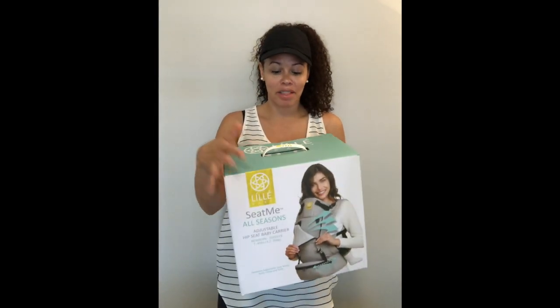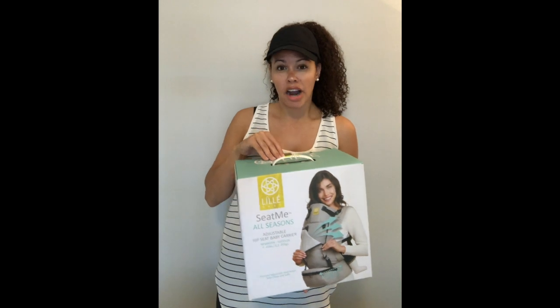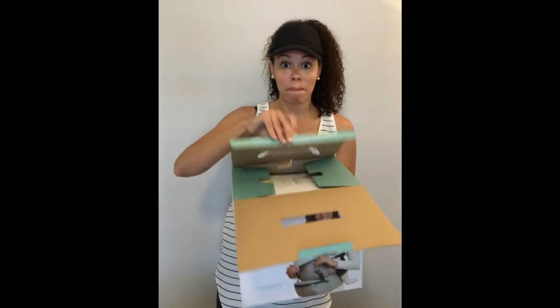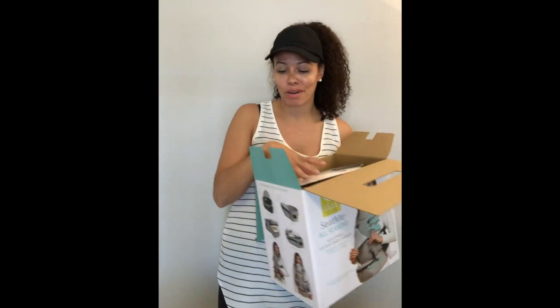This is the Lilla Baby Seat Me All-Seasons model. It just came out this summer and in the US you can get it in two colors: the feathers pattern and the stone. They are sold out right now on Lilla Baby's website but they are available on Amazon. I actually got this one for a smokin' deal on Amazon just last night — thank you Prime shipping!